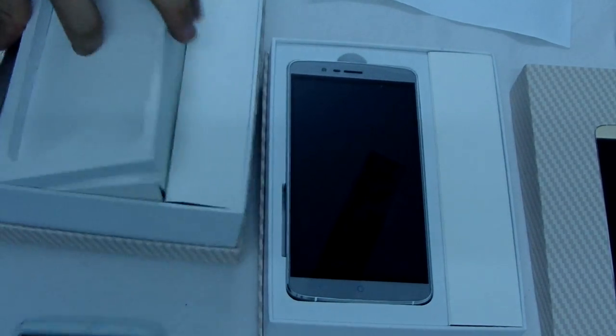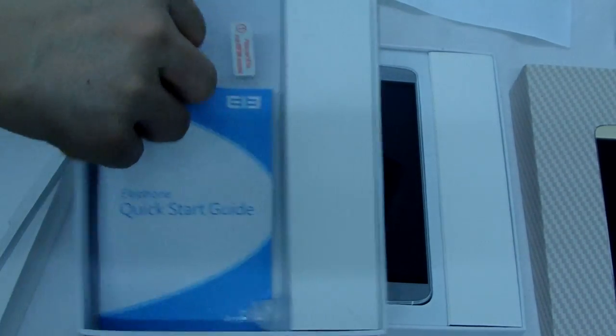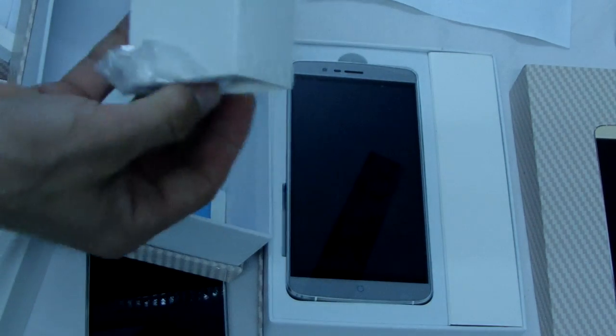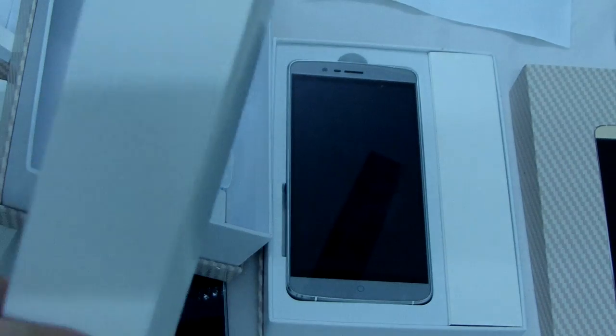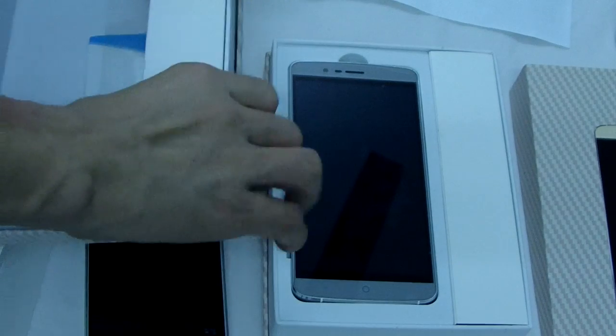Let me see — there are inside only screen protector, menu, EU charger, and USB cable. EU charger. This is the only option included.